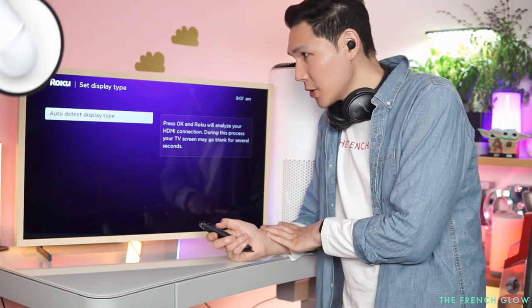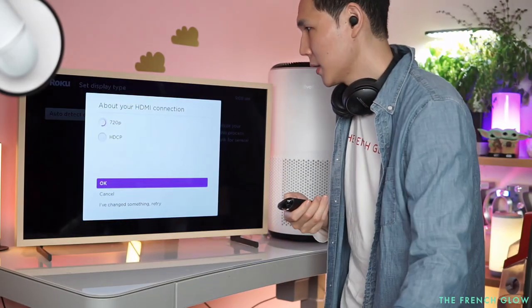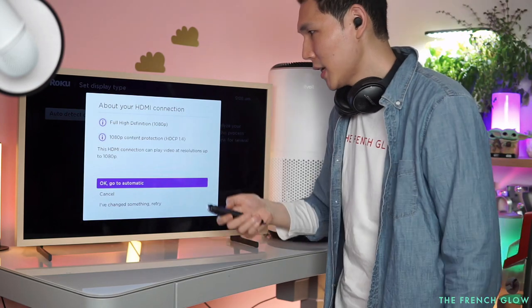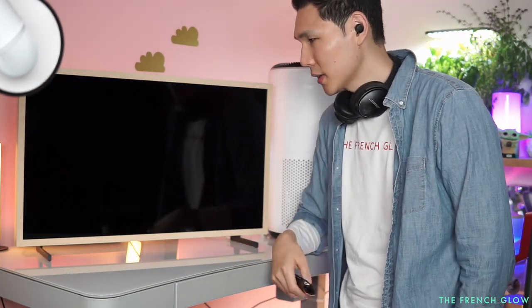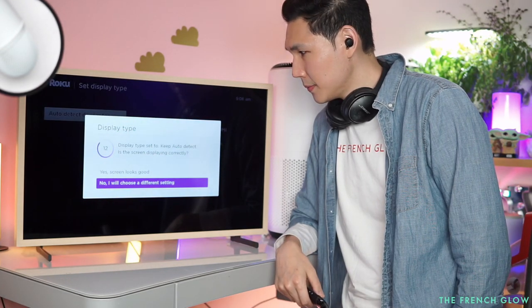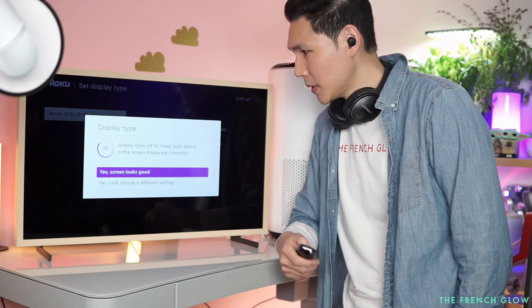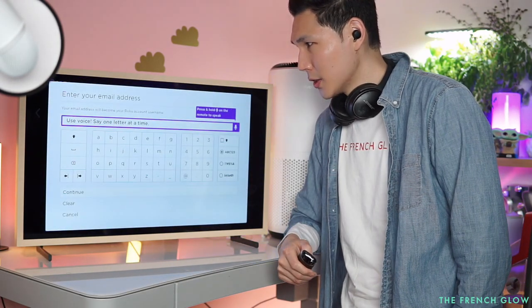It's going to auto-detect your display type. I'm on 4K right now, so we'll set it to automatic. The screen looks good — now it asks for your email address.